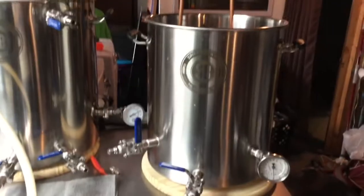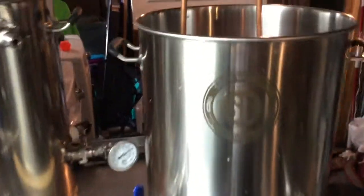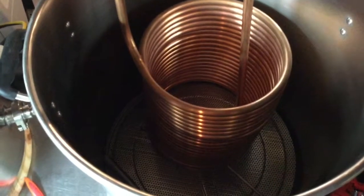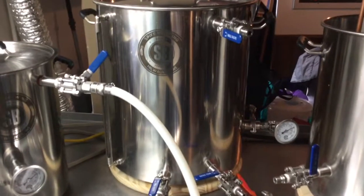I've got a 15-gallon kettle that's going to be my hot liquor tank with a temperature probe on there. I have an immersion chiller and a Bayou Classic raised false bottom that sits above my heating element. My boil kettle is 20 gallons with a sight glass — pretty standard — and a 220-volt element. There are also spike pickup tubes down there for whirlpooling when I'm done.